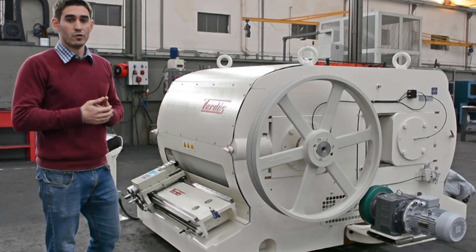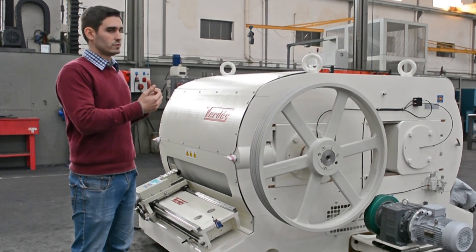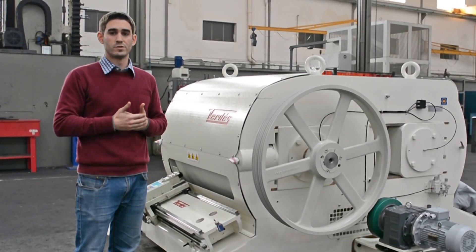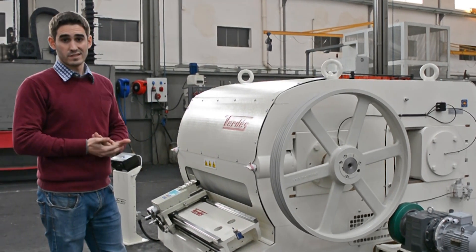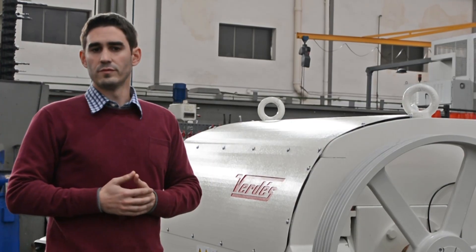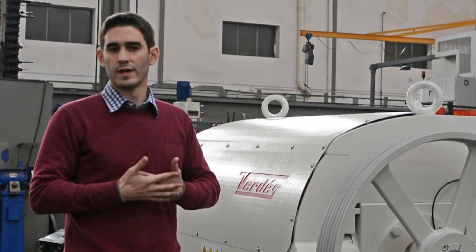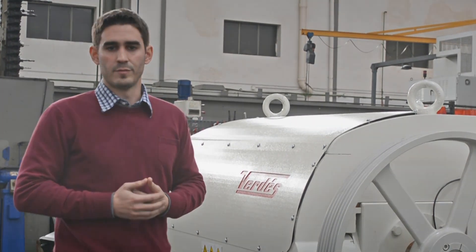When a threshold value of pressure is reached, the roller steps back to allow the passage of the object that is creating this pressure. This safety system prevents damage to rollers or bearings caused by the fall of hard-grained elements, like screws, bolts, or other metallic elements.